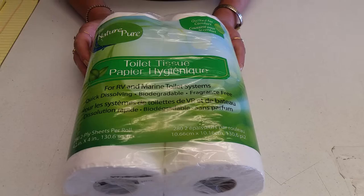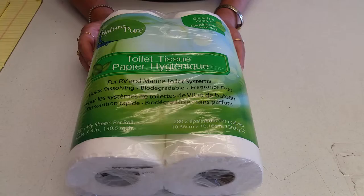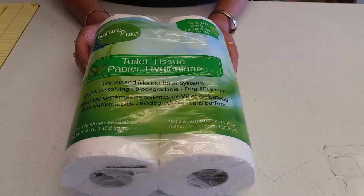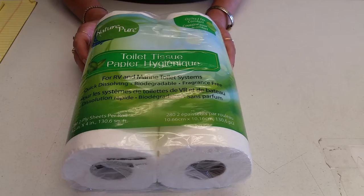The reason special toilet paper needs to be used is that it needs to be quick to break down. If you use regular household toilet paper, it doesn't break down fast enough and can cause a blockage in your valve or drainage system. Also, if it doesn't break down quickly and the liquid in the tank dissipates, it turns into concrete on the side of the black tank, which can also cause a blockage.